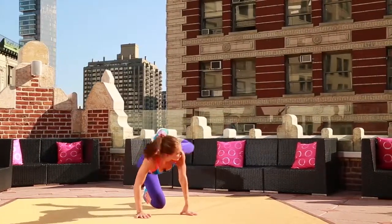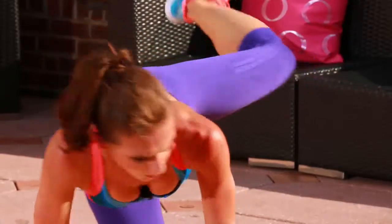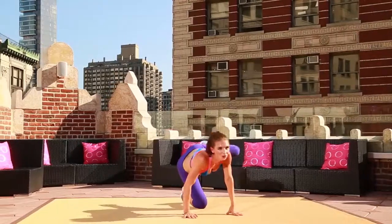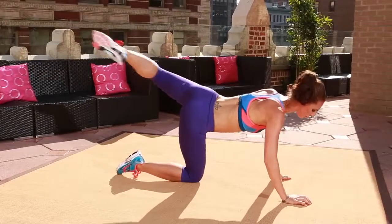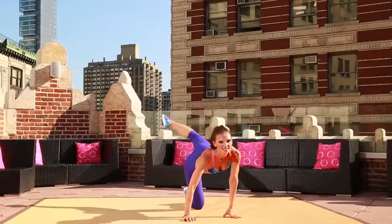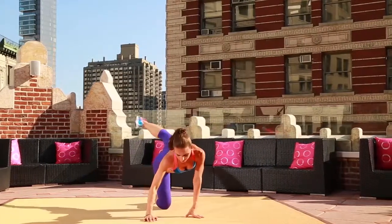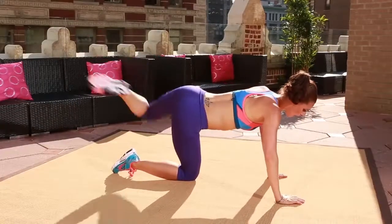Every time you talk positively to yourself, it affects your body in a very emotional way. Press it out for four, three, two, one. Cross it. Bring it open. Last few here. Last two. Last one. All right, people.